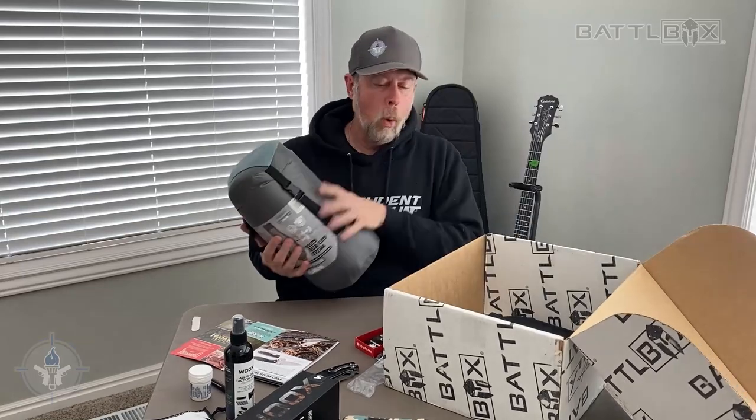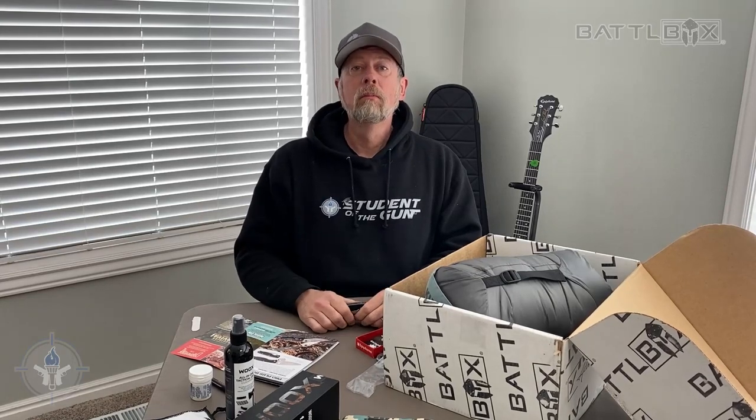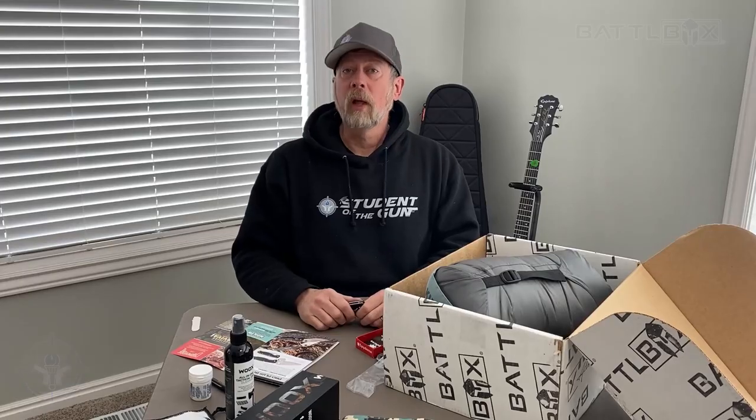Fantastic Battlebox this month. It's all about staying clean, getting outside, and staying warm. Thank you very much to Ready Man and Battlebox for giving me the opportunity to review this, and we're going to do some field testing very soon. I'm Paul Markle from Student of the Gun. Remember, you're a beginner once, a student for life.